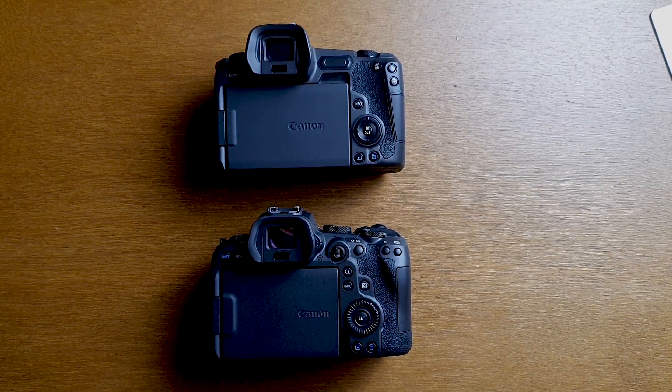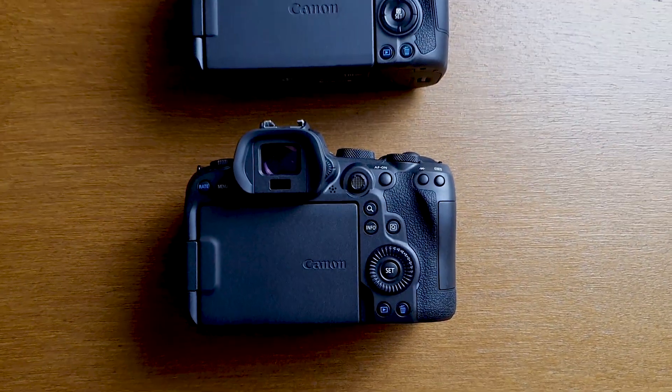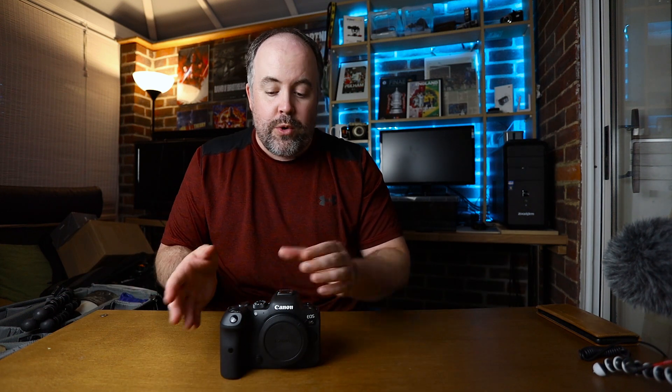Really excited that this still has the flip screen — makes it perfect for video and vlogs. Looking at the back, probably the biggest change versus the EOS R is that we've lost the touch bar and instead we're back to the good old joystick. I love the joystick — really pleased to have it back. Another key change is that the R6 has two card slots. I can fit two SD cards in there, which really helps with my backup process — I copy the same images to both cards so I've got two sets straight off the bat.